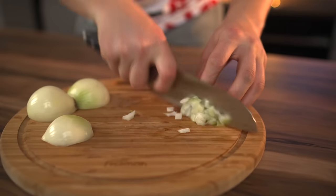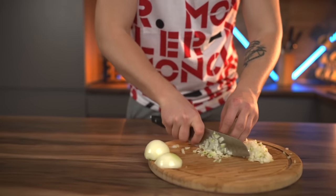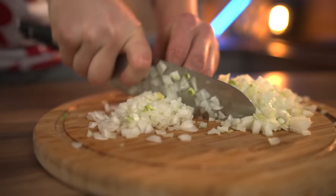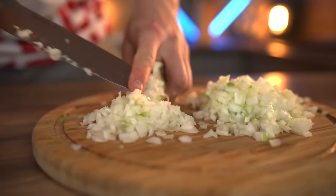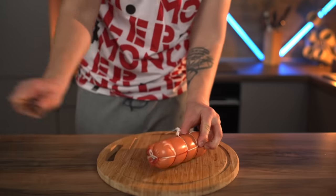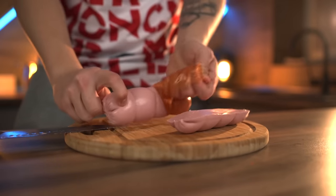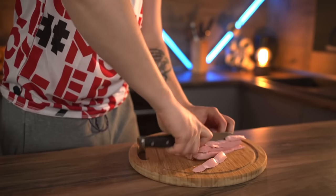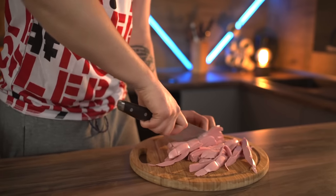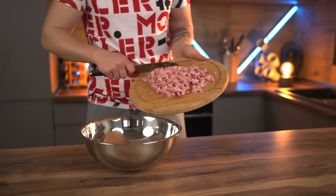In the meantime, take an onion and chop it really finely, then toss it into a large bowl. Now for the boiled sausage — we open it up from the film, cut the whole stick first into thick strips and then into cubes, and toss them into the bowl.